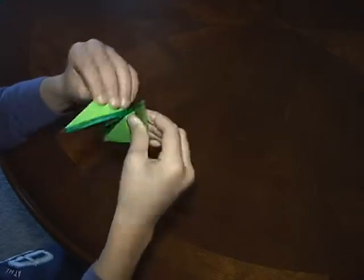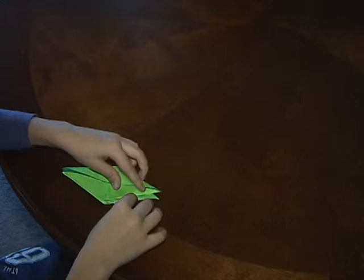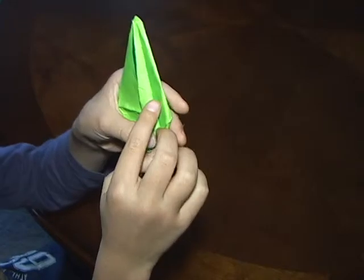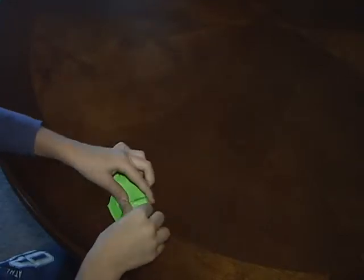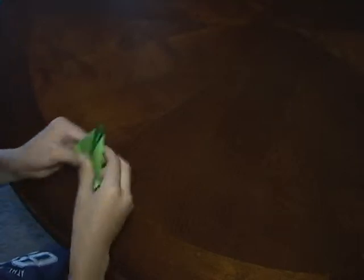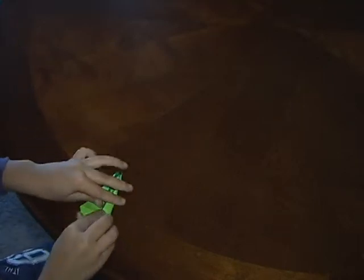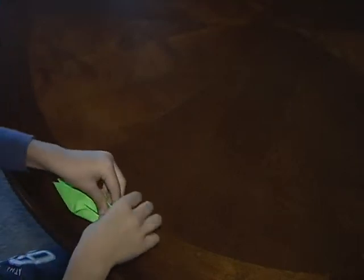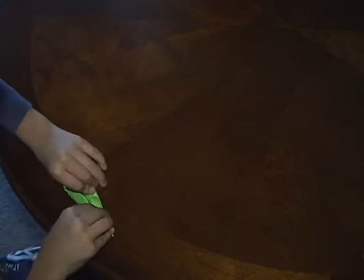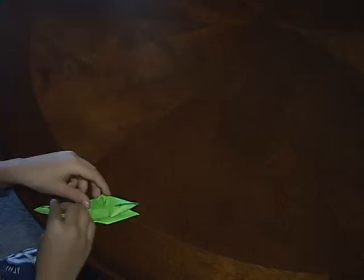And then you want these legs facing towards you, and you want to fold these like this. And then you want to do it to the rest of this — flip it over, doing the same. And it looks sort of like a crane.